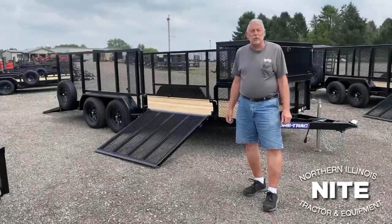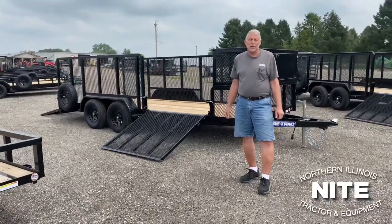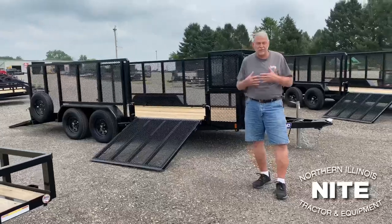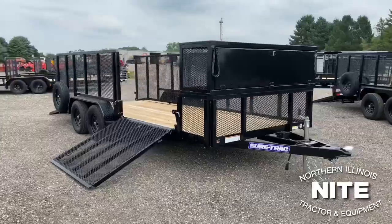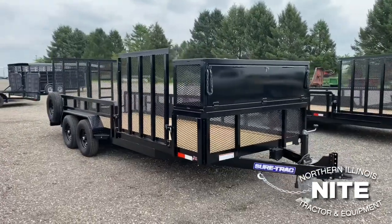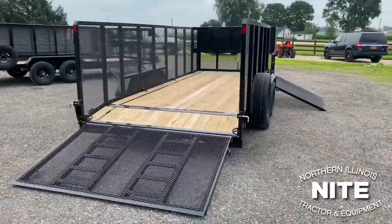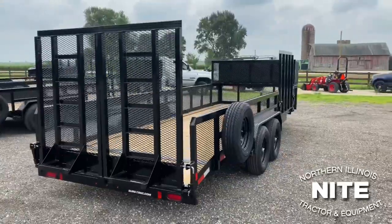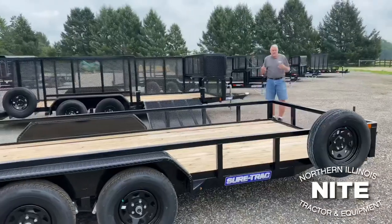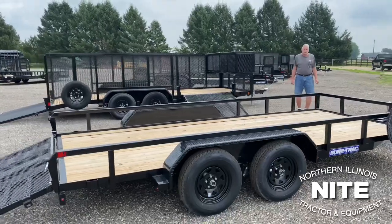We've been selling you our SureTrac brand of trailers — we brag on them all the time. We love working with this company; they give us as dealers very good service, which means we can give you good service. These trailers are made in northern Indiana. We like this SureTrac company — parent company name is Nove. They're very big in their community working with Boys and Girls Clubs, Habitat for Humanity, and any needs specific to the community. We love the values of this company and enjoy working with them.